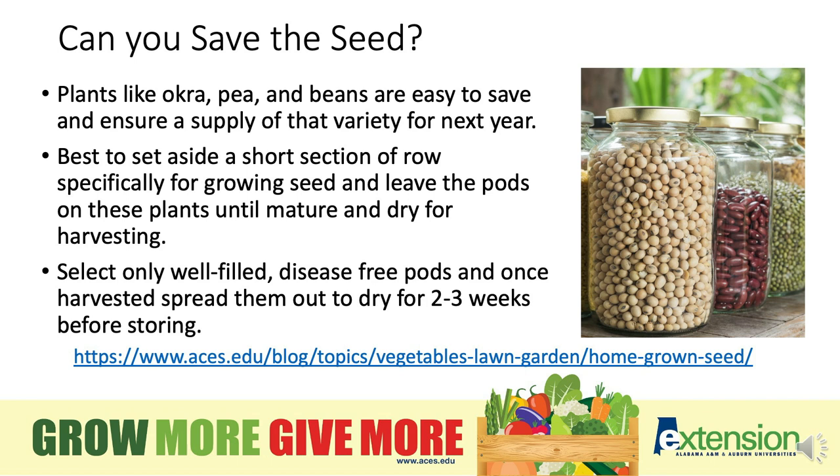Can you save seed from year to year? Plants like okra, peas, and beans are easy to save and ensure a supply from year to year. It is best to set aside a short section of a row specifically for growing seed. This is going to be an area where you leave the pods on these plants until they mature and dry for harvesting.